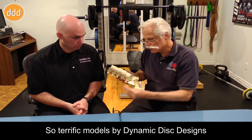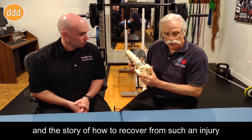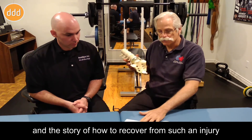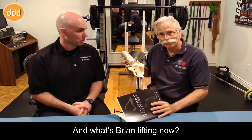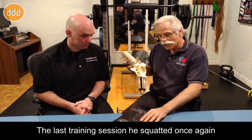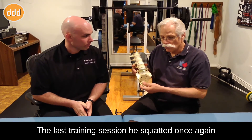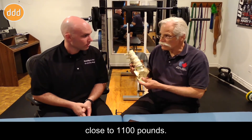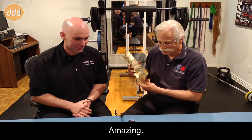Terrific models by Dynamic Disc Designs, and the story of how to recover from such an injury was in our book, The Gift of Injury. And what's Brian lifting now? Last training session, he squatted once again close to 1,100 pounds. Amazing. See you next time.